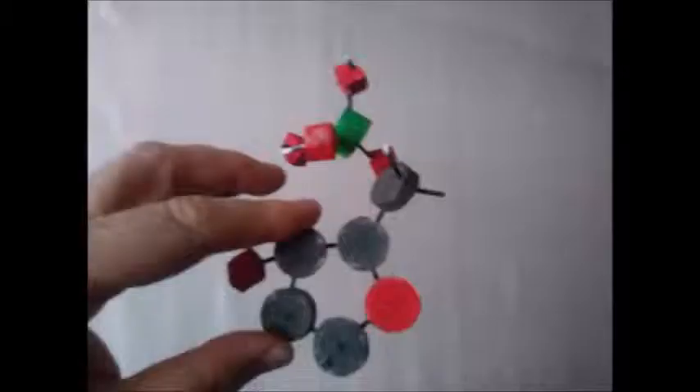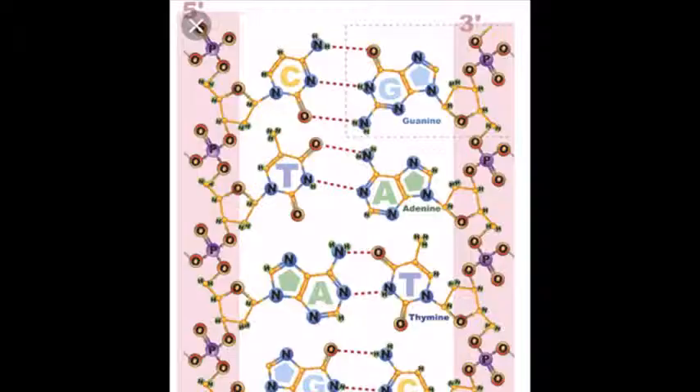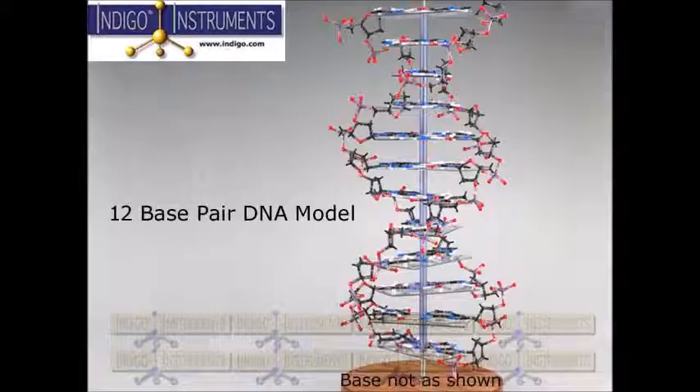I did some experimenting with some coric. The base pairs were going to be easy, but the helical parts of the molecule were very hard to discern, so I looked at a lot of different pictures.